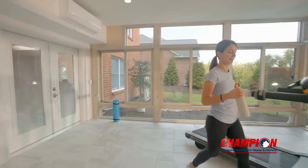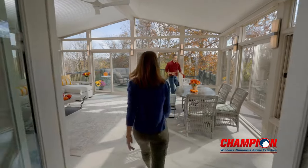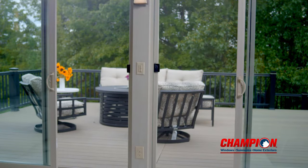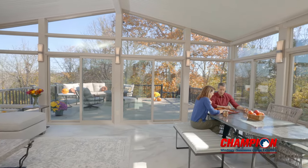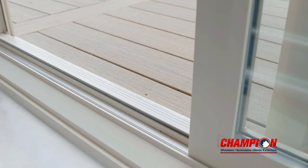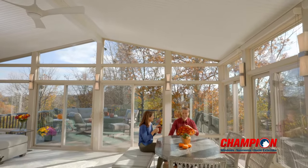Sunrooms are often built around an existing door to the home, or a new door, like these French doors, can be included in your design for maximum flow from your house to your sunroom. Screen doors are included with sliding glass doors in a Champion sunroom. Durable screen doors allow you to open up your sunroom to the fresh air when the weather is nice, while keeping insects at bay. Opening and closing our sliding doors is a breeze with our smooth operating door sill track. Its tight seal keeps water and outside air from permeating your space, keeping you comfortable no matter the weather.